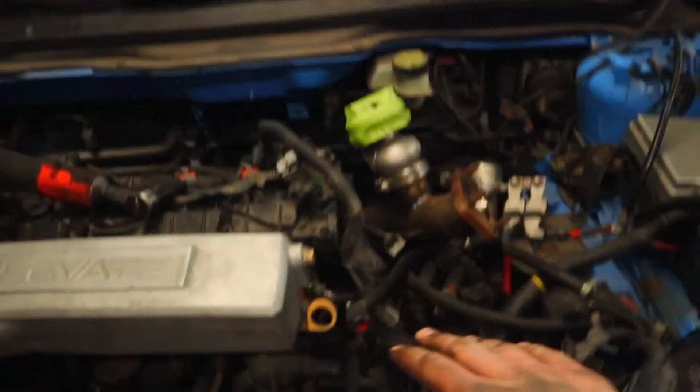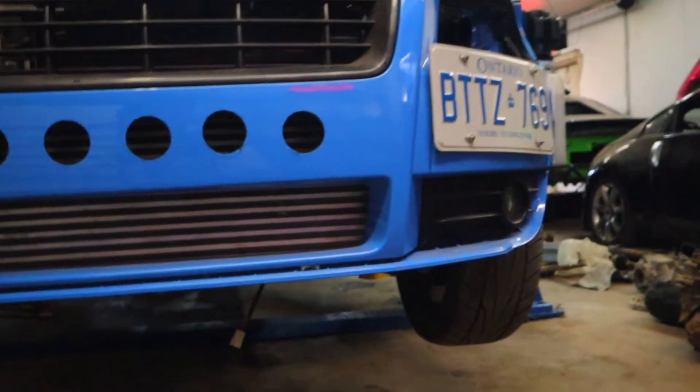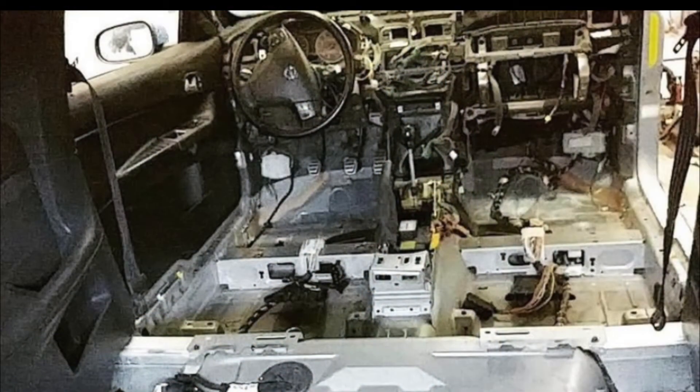We've had GT Customs do up the radiator in the front and the front mount intercooler. They did a really nice job out front here. We'll show you some dress-up stuff that we'll be doing to this later on as well. But this is just a little update — we're getting the all-wheel drive conversion done right now.